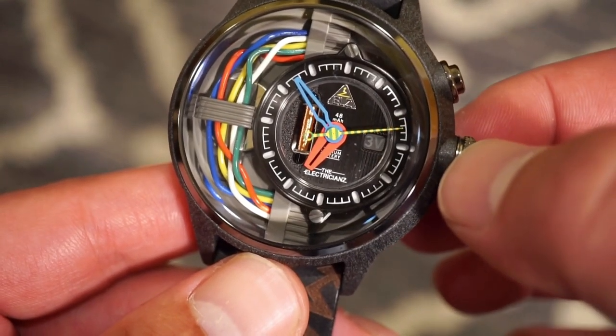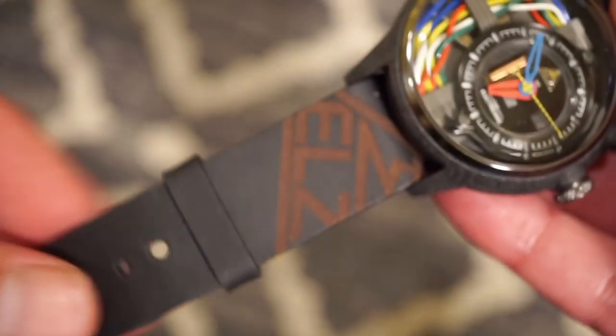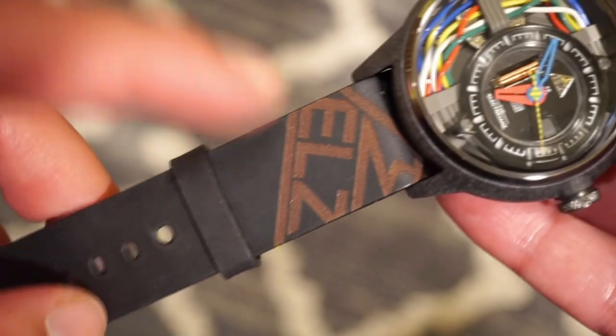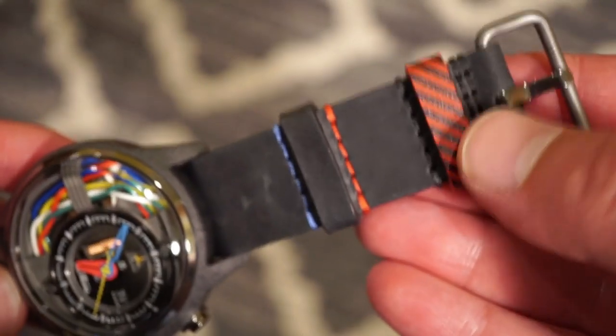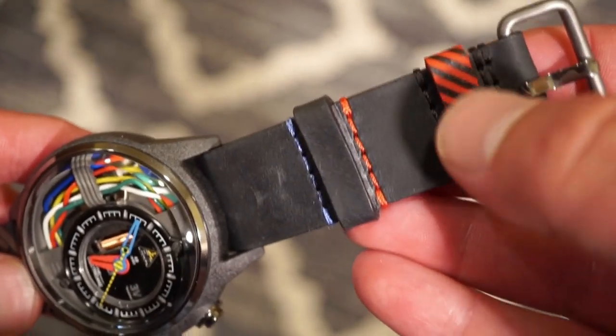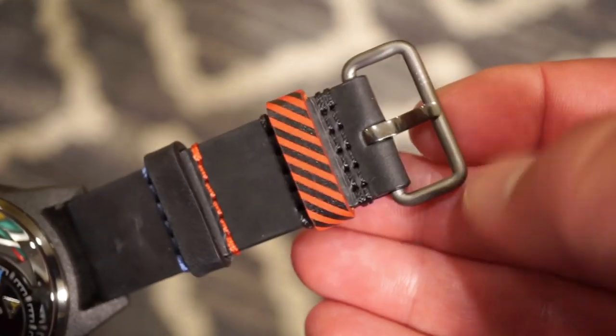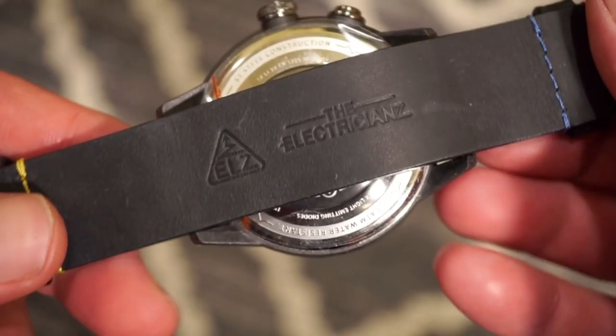Another nice feature is this NATO-style strap — it's actually genuine calf leather with an embossed logo. The color coding is great with the hazard theme: blue and red/orange. It has a nice, very sturdy buckle — a very sturdy strap overall.